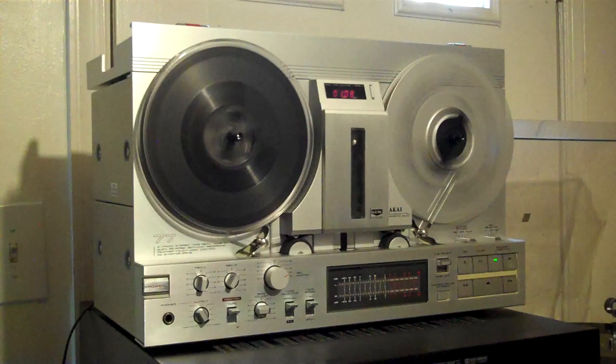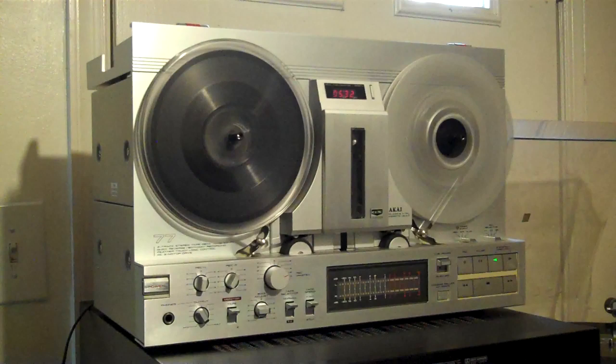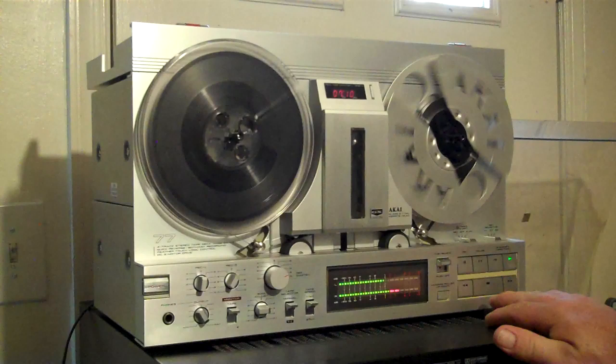My record player is in need of service, but what can you do? My take-up reel here is absolutely bent to hell, but again, it's the reel. I think the spindles do wobble a tiny bit, but they're certainly not really bent. So there's fast forward, rewind, and it's all just one-touch stuff.